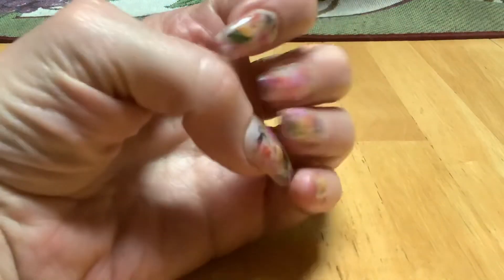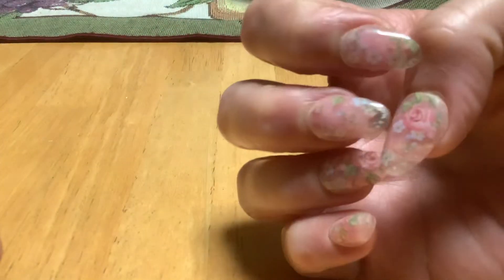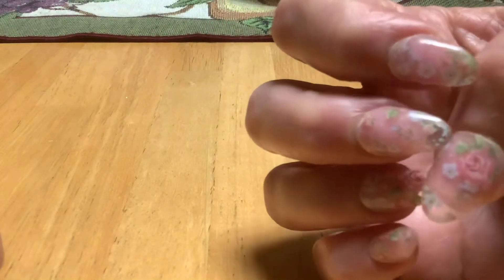Hi guys, Cindy here. This is just an update. My free nails did not come in, so I don't get to do those today.